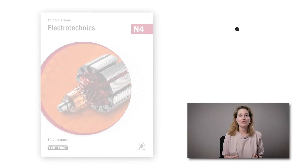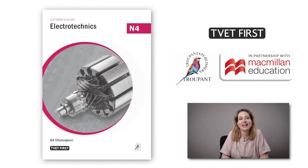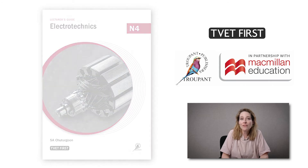The new Electrotechnics N4 curriculum will be implemented for the first time in the 2021 academic year. Here's what you need to know. There are a few important changes to the N4 curriculum content.